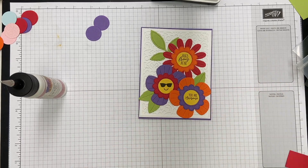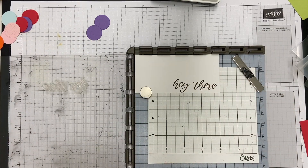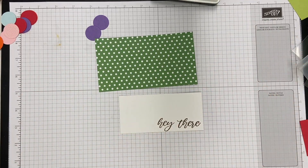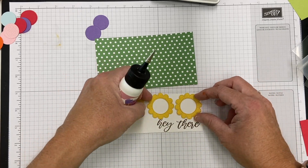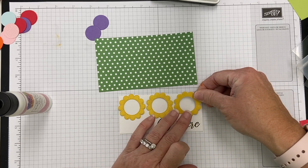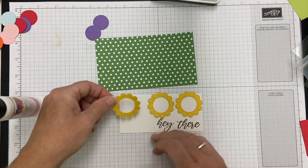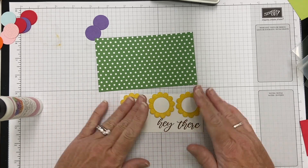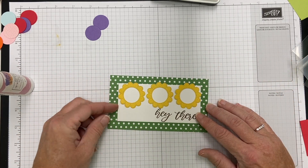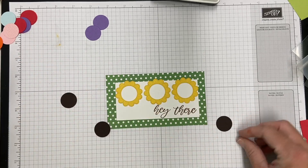Moving on — next I'm going to make two mini slimline cards. I've got a die set that's not from Diamond Press but cuts mini slimlines — the layering piece and the base. I'm using those three flower centers from the previous card because I wasn't going to throw them out. I stamped 'hey there' in brown at the bottom and I'm adding the flowers on top, layering them onto this green dotted pattern paper, which is a perfect fit every time with the slimline die.